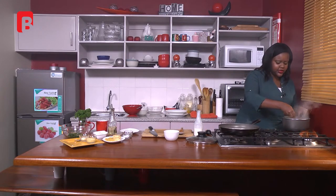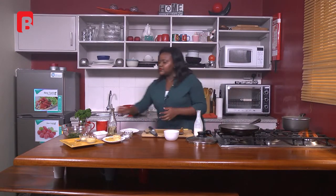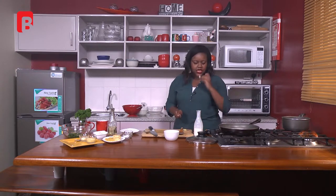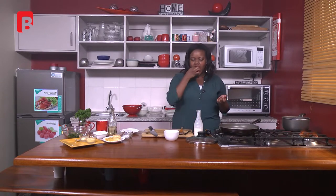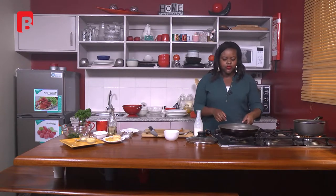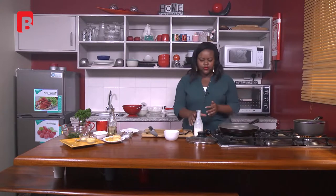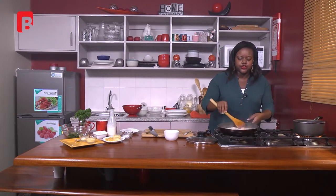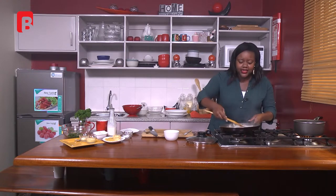I feel like my pasta is where I want it to be. I'm going to taste it — about a minute more and then I'm going to add it here. What I like about this style of cooking is that I don't have to drain the pasta — I'm going to add it directly into my sauce. You can see the sauce has started to thicken nicely.